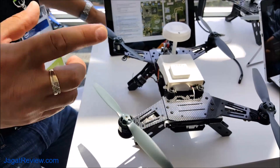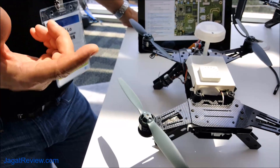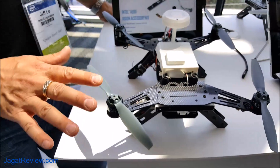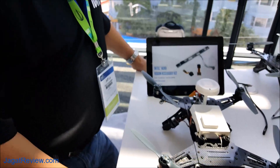The compute board and the vision accessory kit are available to pre-order now — $399 for the board and $149 for the vision accessory kit. The ready-to-fly drone, the complete package, will be available in the fourth quarter, and pricing will be available soon.